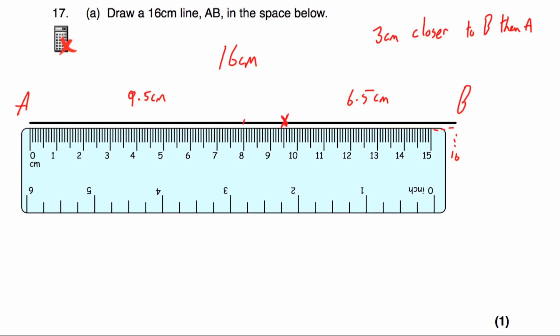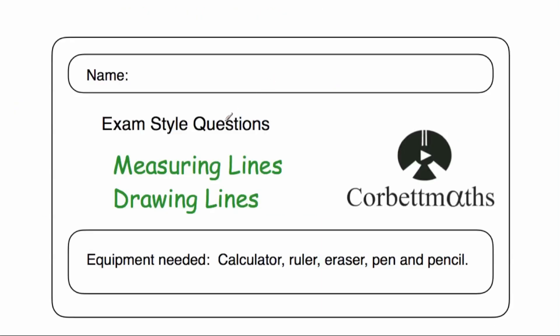These have been the video solutions to the measuring lines and drawing lines practice questions on Corporal Maths. I really hope you found this video useful. If you have, please like it and subscribe to the YouTube channel. Thanks so much, cheers, bye.